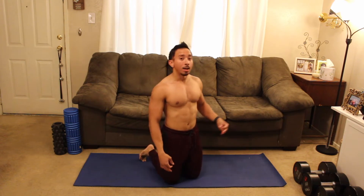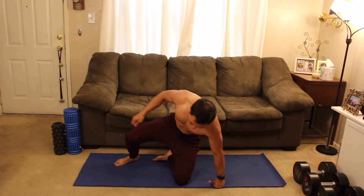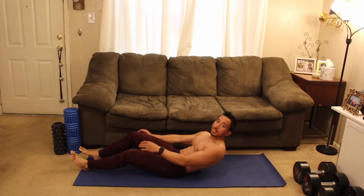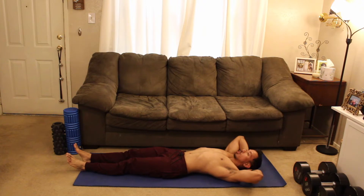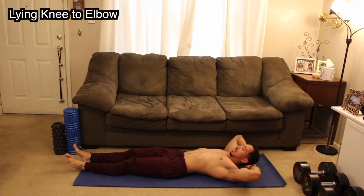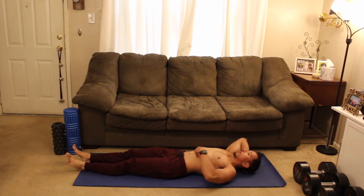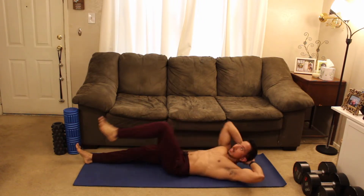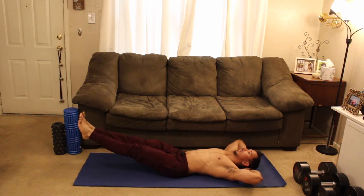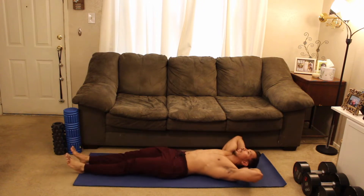Our next movement is going to be an oblique movement. Let's come on down to the ground. Hands behind the head for support, and then drive that elbow in towards the knee. Drive the knee in really good — focus on squeezing the core, just like this. And back out. If you want to make it harder, both legs are up in the air. Squeeze, back out, squeeze, back out.